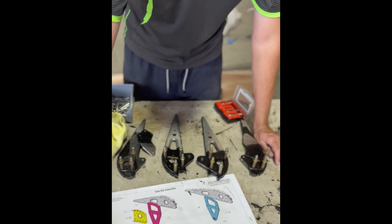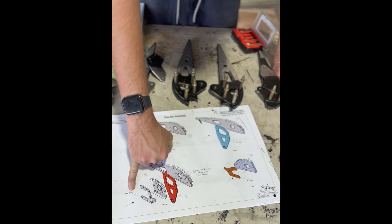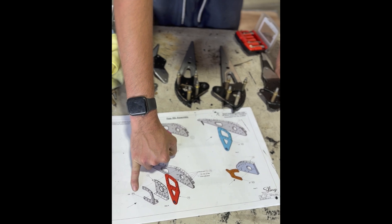So you'll see with these — they give you these markings, so these are your rivet sizes.